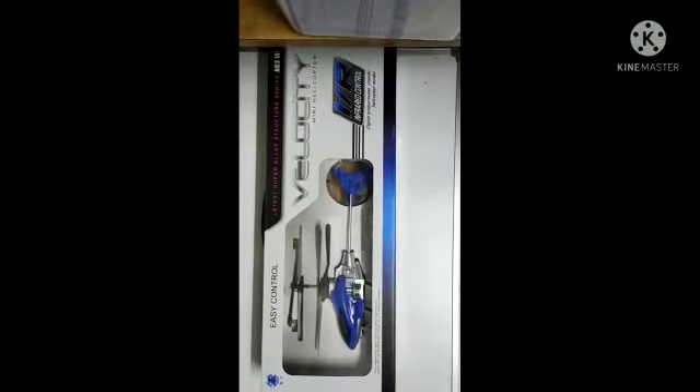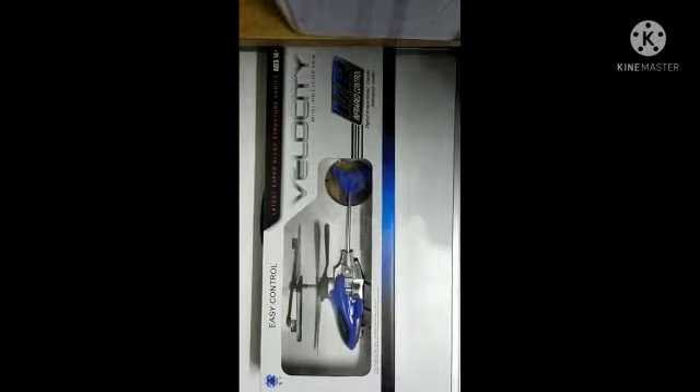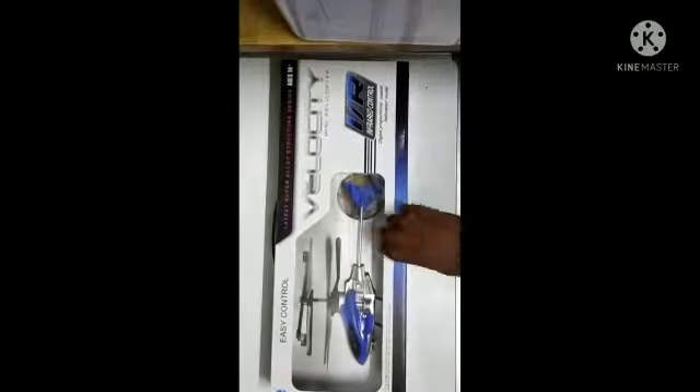Hello and welcome to my channel. Today I will unbox a remote control helicopter whose name is Velocity Mini Helicopter. Let's open it first and see what things are given in the box. You can see there is a remote controller.